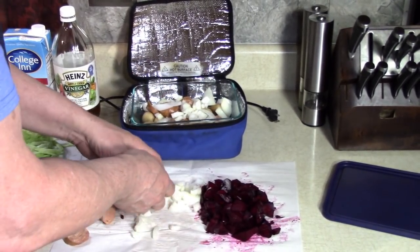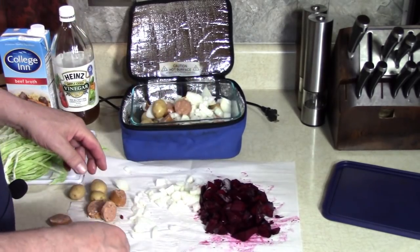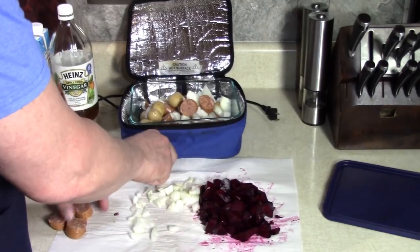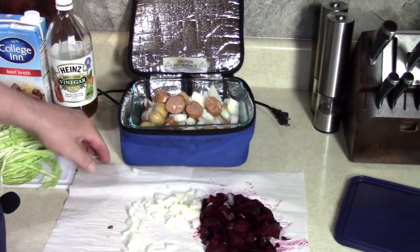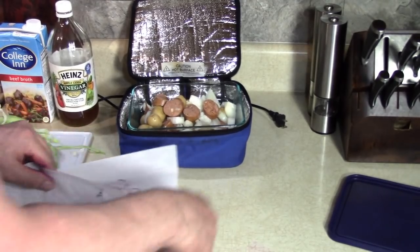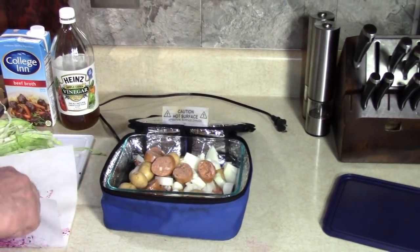I could have used my family size Hot Logic too, but these are going to cook down. Beets are the most important thing. This is going to be so good. I've got to smell this while I sleep today. Unfortunately, I have to work — that's why I'm making a meal like this in the Hot Logic.